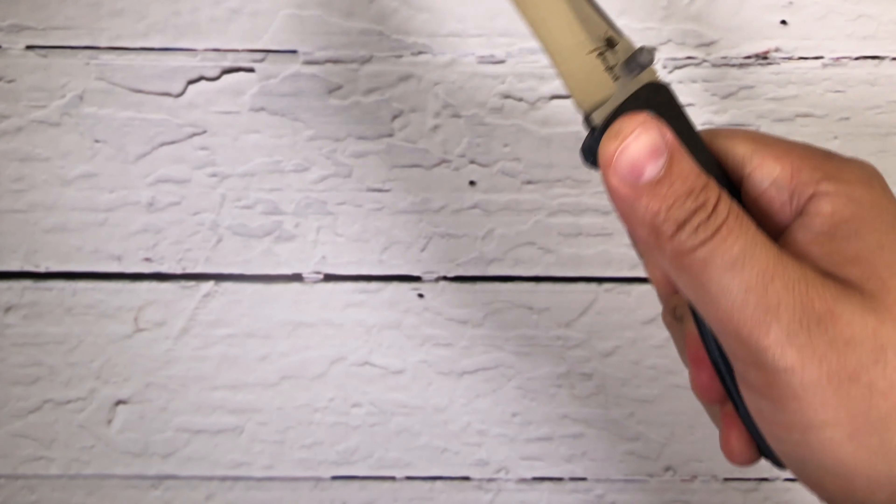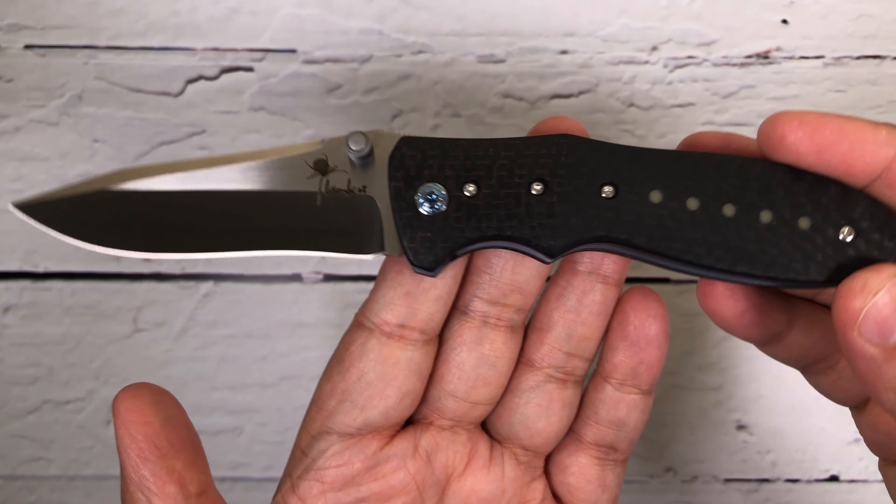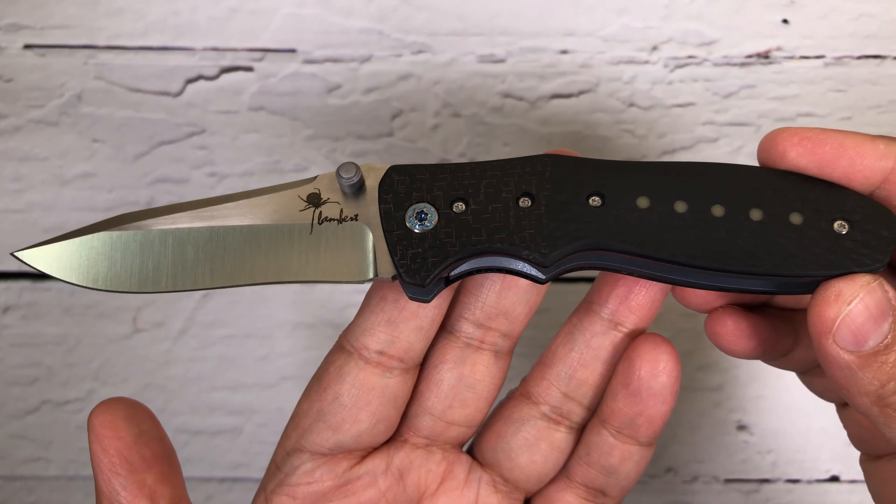Look at the finish — the back spacer is also carbon fiber with blue titanium right here. Overall length of this knife is 8.8 inches and blade length is 3.5 inches.